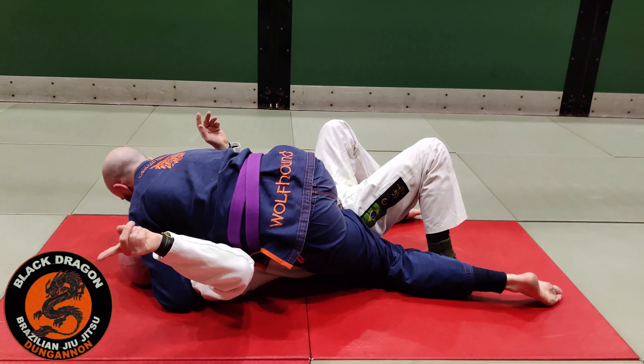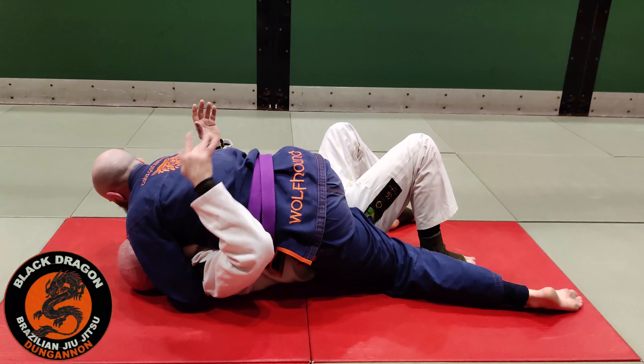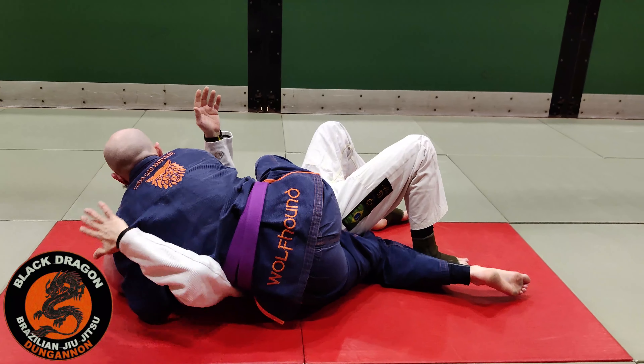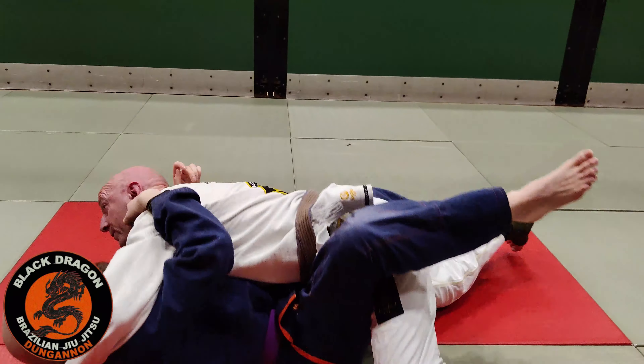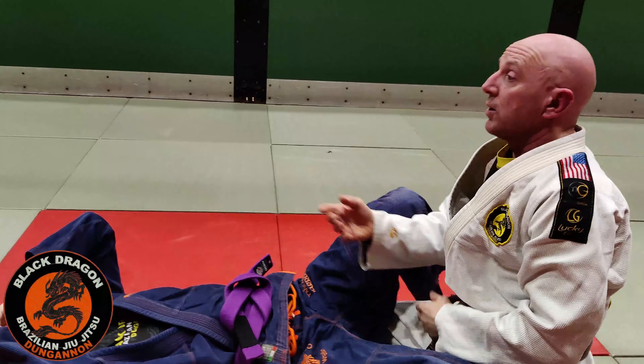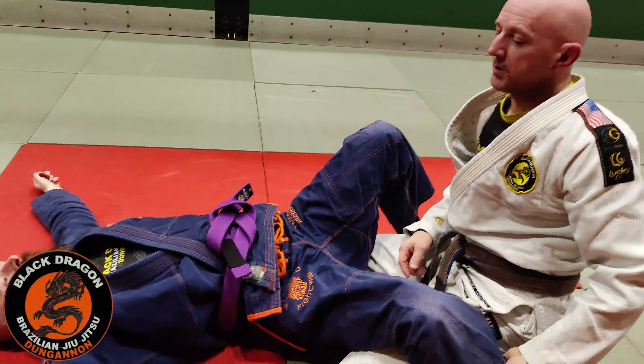If I just switch into it, this arm can come out. And the minute I start to do that and he's being heavy here, this arm comes up. And now from this position it's an even easier bridge, because all this weight is going to one side. Everyone happy enough with that? Let's take it one step further.